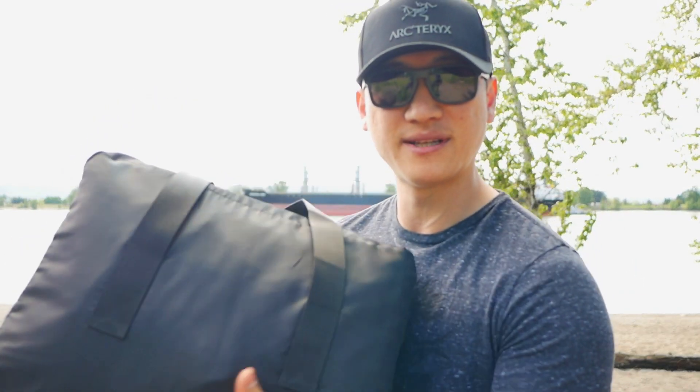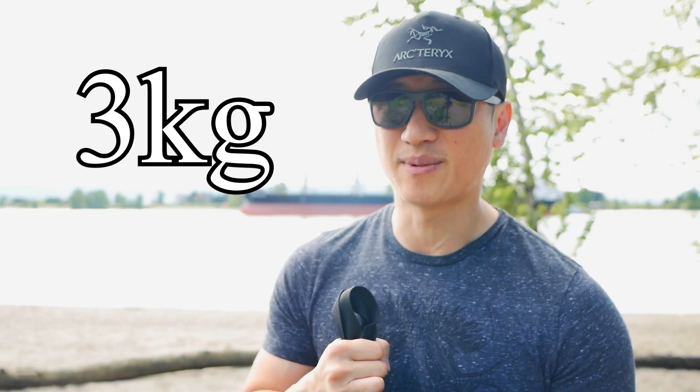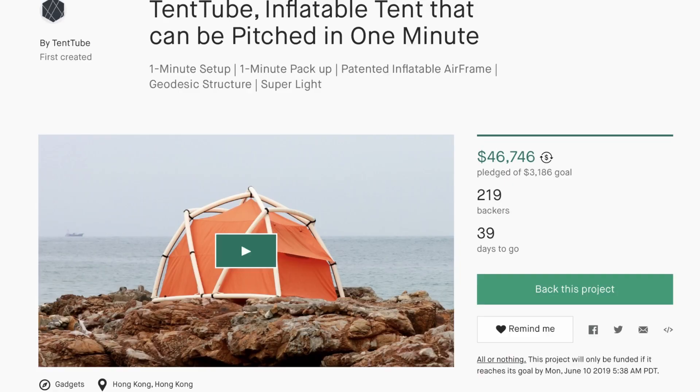The tent comes in this bag. The weight is about three kilograms, which is about six-point-six pounds. I could not find many reviews on this because it is so new — the information I'm sharing is based on the Kickstarter site. I have a second video planned which will be a torture test — putting it through severe winds, hopefully rain, and things like that. It's advertised as a four-season tent, so I want to test it through all four seasons.